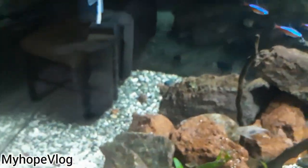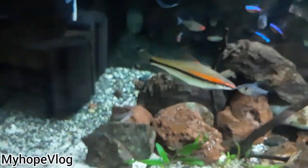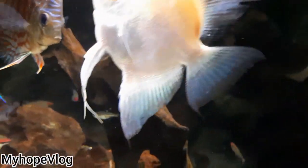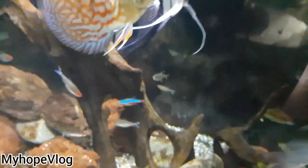I'm kind of panicking here because I need to figure out how to distract all these fishes so they don't see the baby angel as food. So what I did is I tried to grab some food and spread it on top, and then right after scooping the baby angelfish, I put it inside the tank.